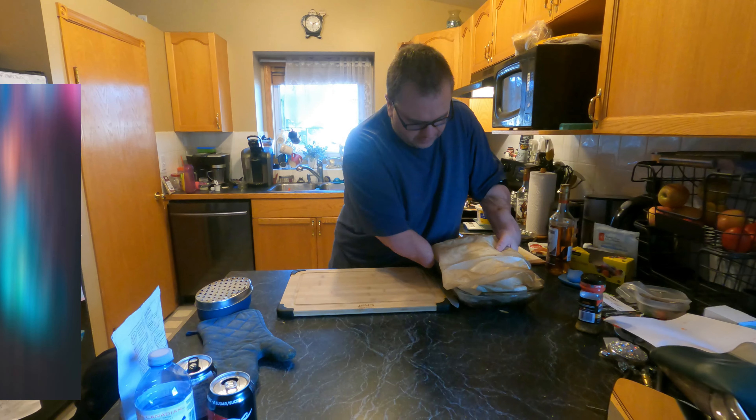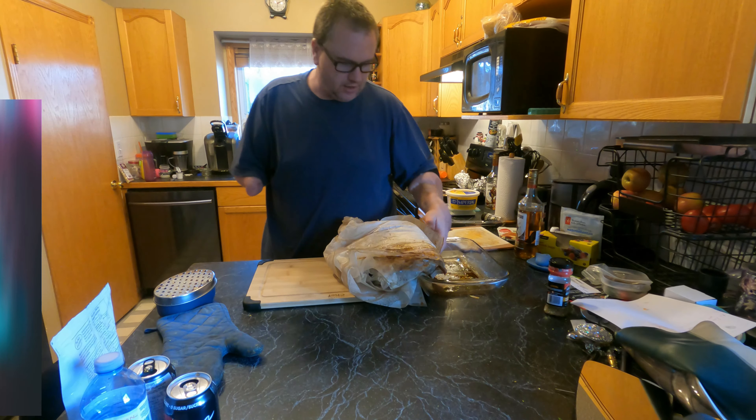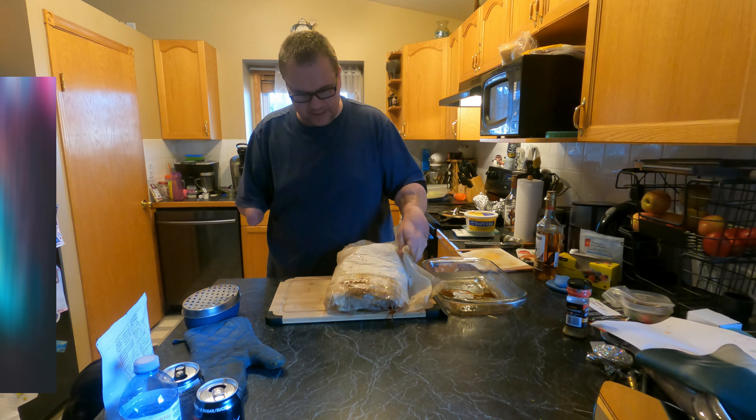We purchased a pig earlier this winter, so we'll see how that goes when the time comes. But let's take a quick look — it's looking not too bad. It looks like it's starting to get a nice bark on it. I think we'll leave it where it's at for now. We're going to pull it up to about 165 internal temp, where they say there's usually a stall, then wrap it in parchment paper, crank up the heat to about 205, check for tenderness, and then let it rest before we eat.